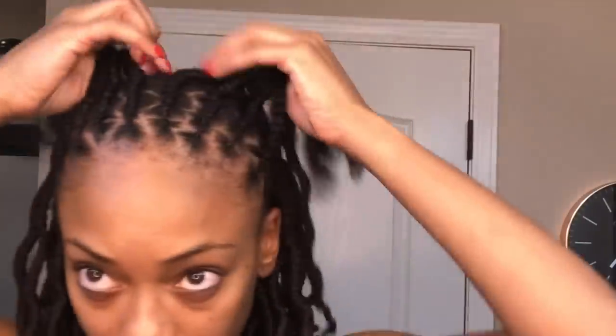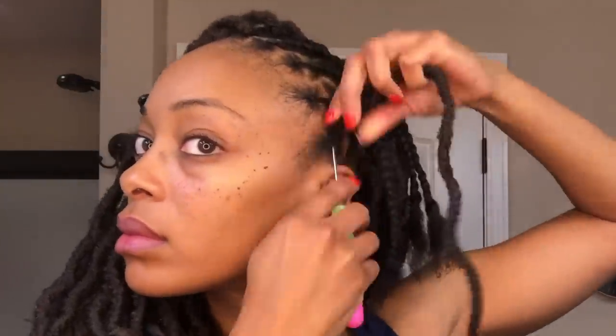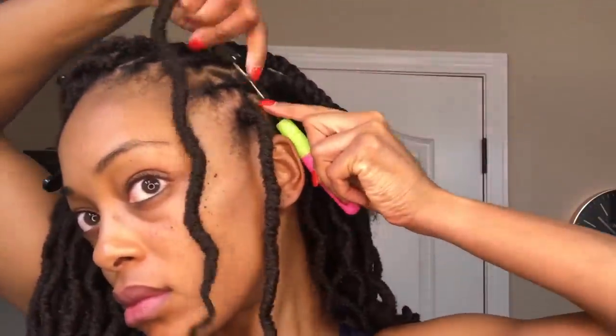The hard part is finally over — I'm done braiding my hair and this is what the front looks like. The zigzag parting will allow for a more realistic look whenever I finish crocheting my hair in, and I'll be back to show you guys how I conceal those loose ends.